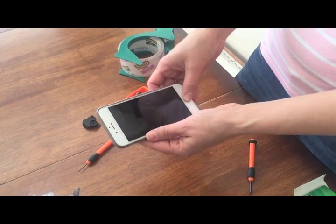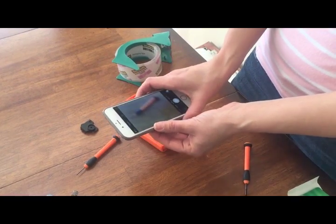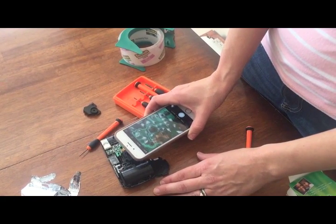Now you've got your camera lens on the camera. I'm going to turn my camera on and just test — as you can see, that's magnifying it quite a bit, so I know I've got it right.